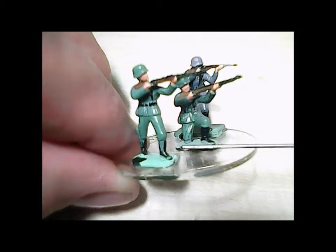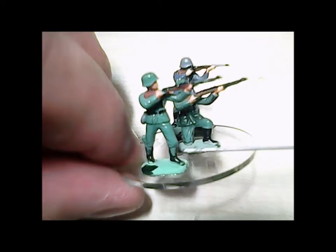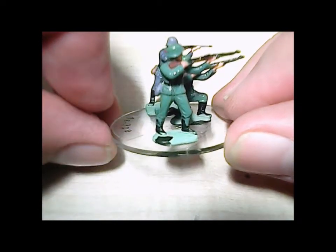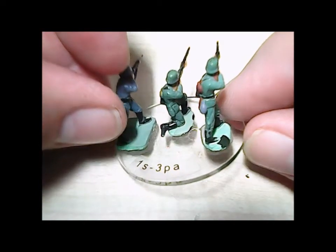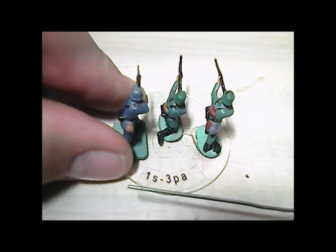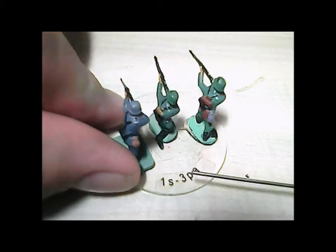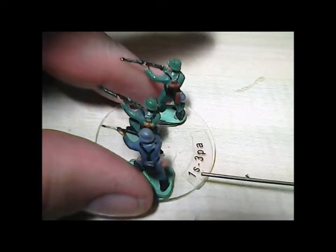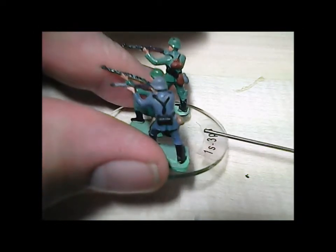Feldgrau — gray, or gray-green — and you can see these are old because some of the paint has either come off or chipped off. This is a stand from Litco Arrow Systems, a clear stand, with a round label that we've put on the unit. We no longer need these because you could just draw on here with a black Sharpie, but we printed a whole bunch on the printer — round disc labels printed in laser so they came out really clear. This reads: first squad, third platoon, A Company.